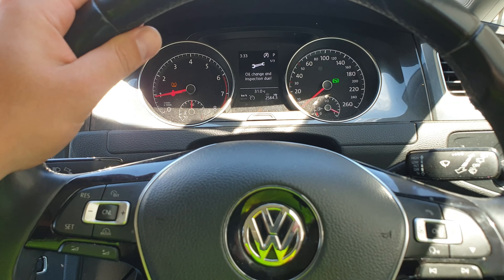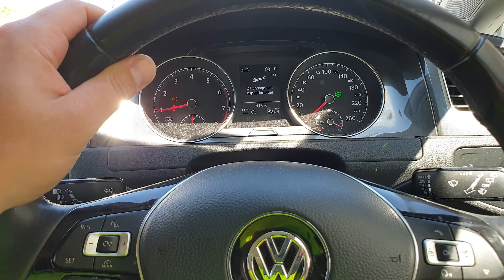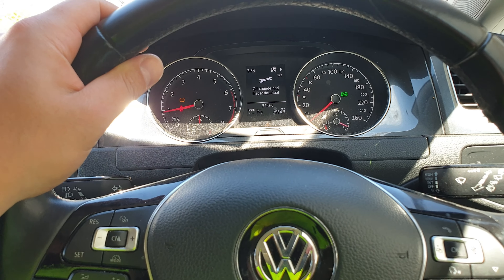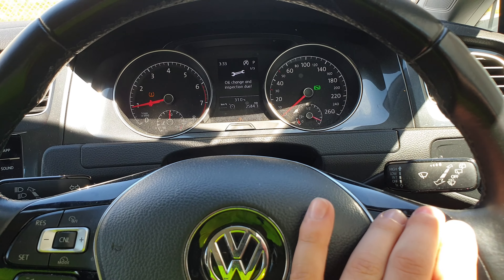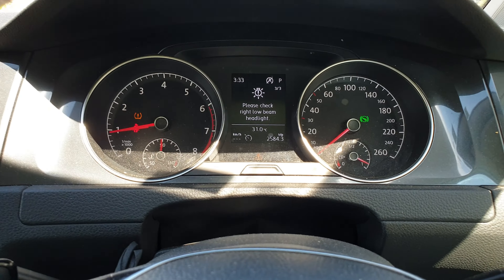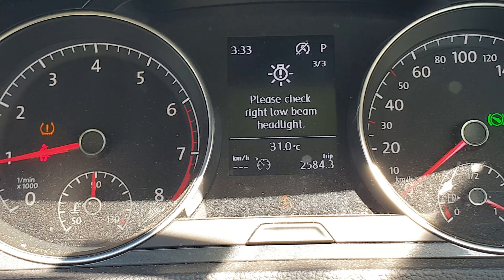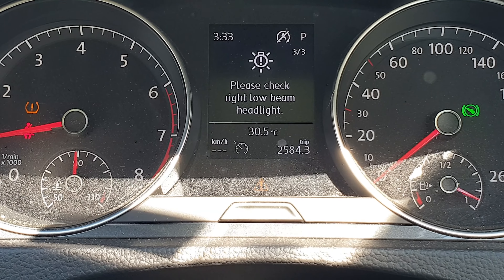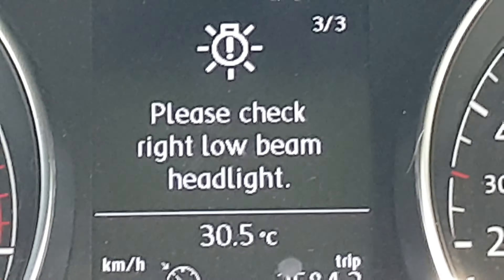Guys, driving around in the Volkswagen Golf last night and realized one of the lights was off. Great thing about technology is we don't need to get out of the car to find out which light is out. So we're going to go into the settings, have a look — right hand side low beam is out, which we will confirm now.